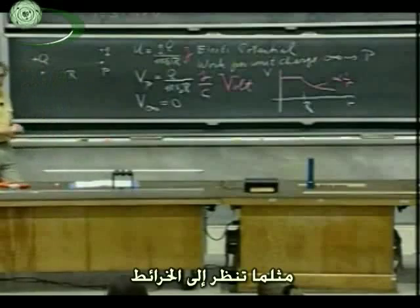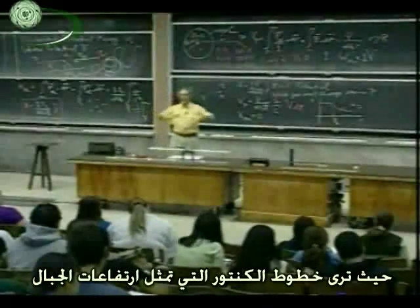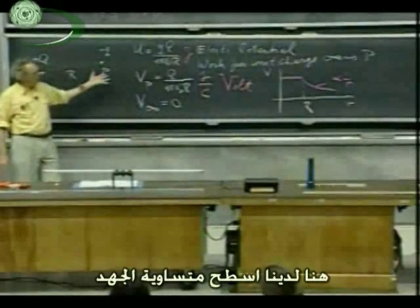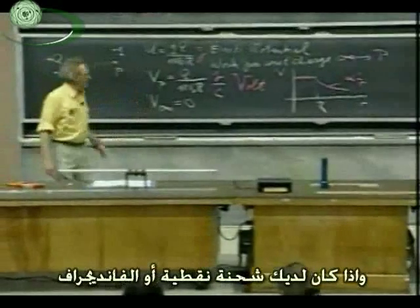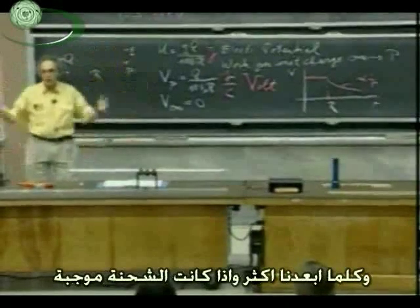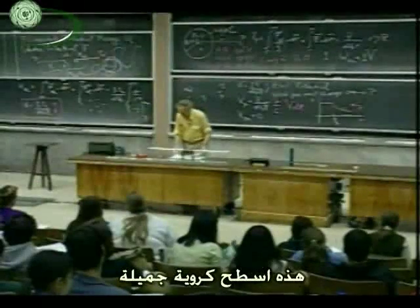Just as when you look at maps where you see contours of equal height of mountains — equal altitudes — here we have surfaces of equipotential. If you had a point charge or the Van de Graaff, these surfaces would be concentric spheres. The further out you go, if the charge is positive, the lower the potential would be. They would be nicely spherical surfaces.